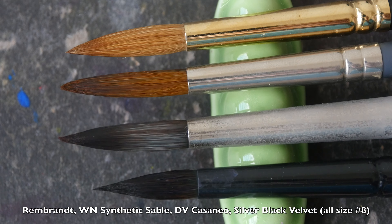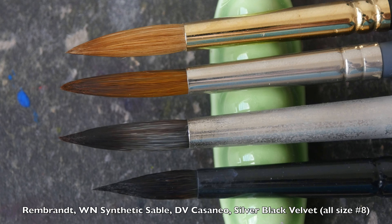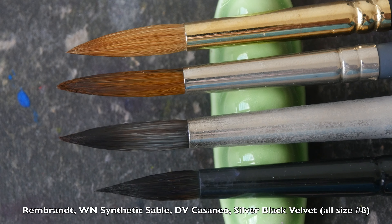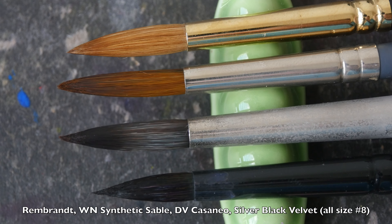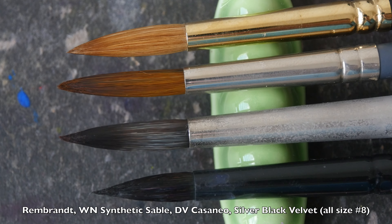The third brush is the Da Vinci Cassano, which is also a synthetic brush, and it performs very similarly to the Vincent Newton brush. The last brush is the Silver Black Velvet, and this brush actually has a pretty sharp point. It's made with a mixture of synthetic and squirrel hair.